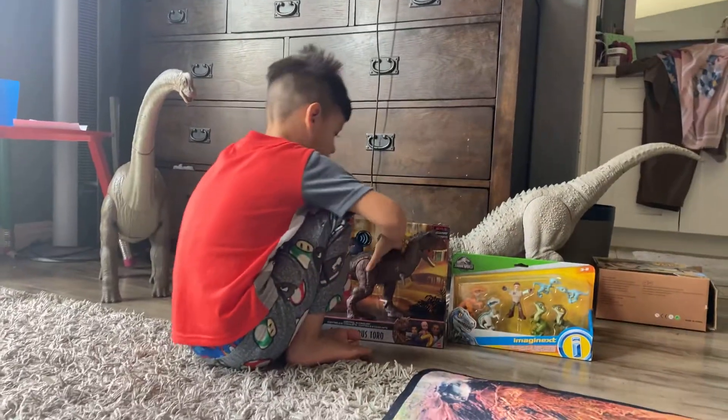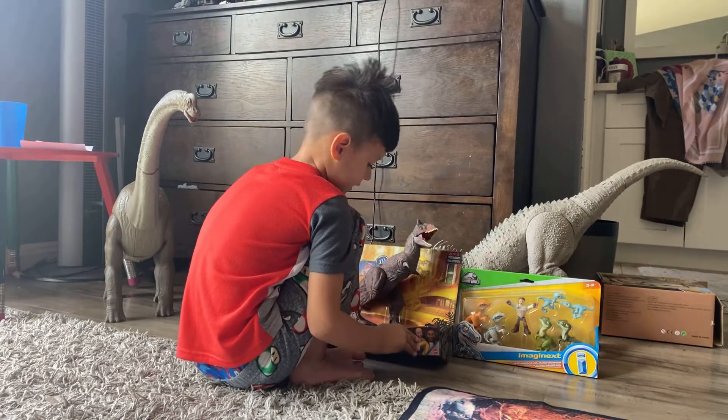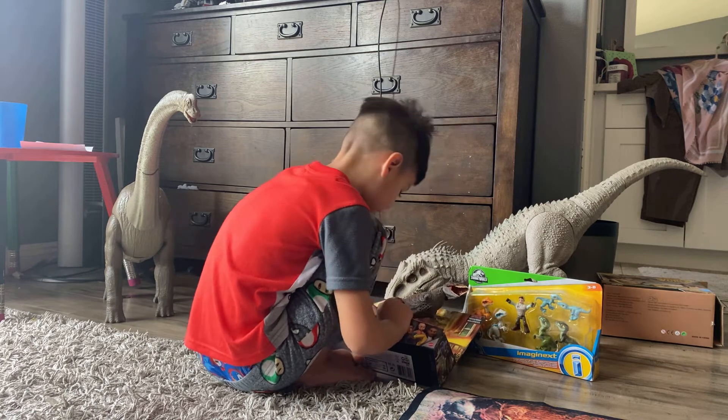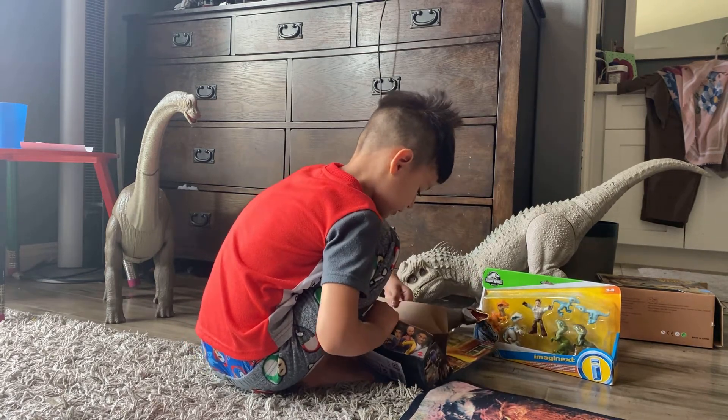And we're also going to open this side by side. Okay? So let's open this. You can do it yourself - everyone can do it.